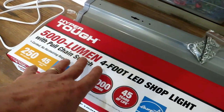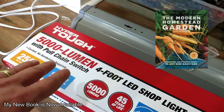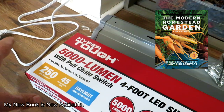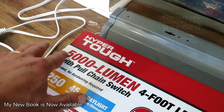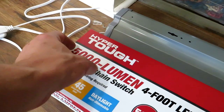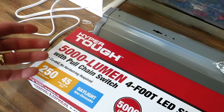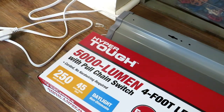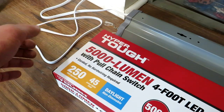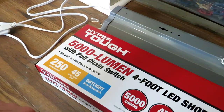I just bought this setup at Walmart. It was only twenty dollars with tax. You can find them there, but go to any lighting section of the big box stores and you'll find shop lights. This one is 5,000 lumens — lumens is the brightness. Nowadays 5,000 is not that uncommon, so try and find 5,000 lumens or more. These go all the way up to 10,000. 5,000 works well.